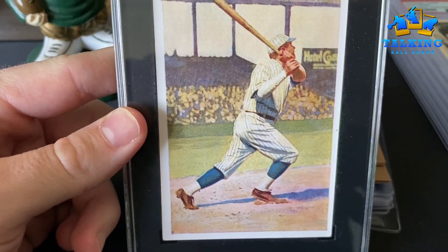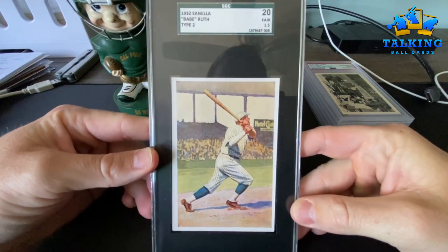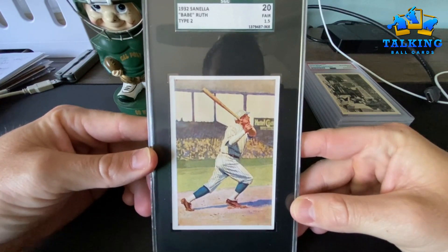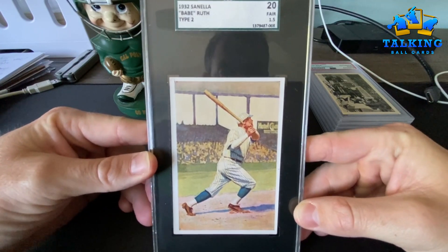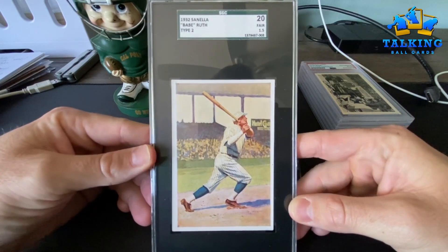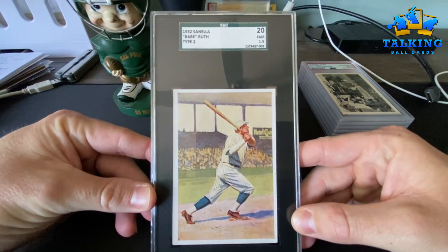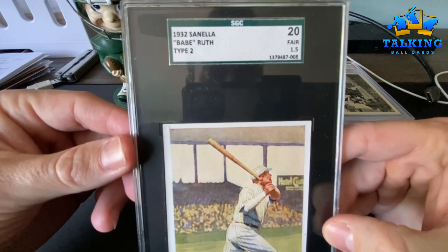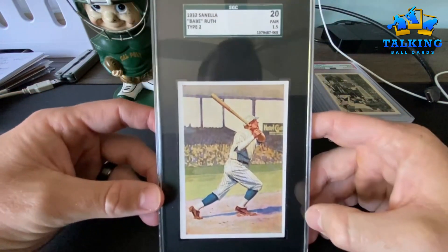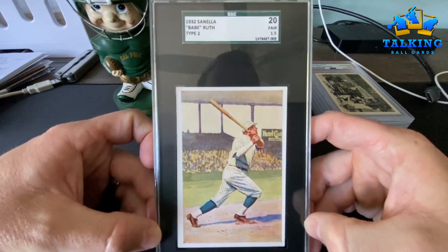I got a new phone. I picked this up from Brian Roth, broth6 on YouTube, who also administers Card Soup on Facebook. Brian's the man. This is my first Babe Ruth card and I'm so stoked. It's a 1932 Cinella — I believe that was a margarine company.